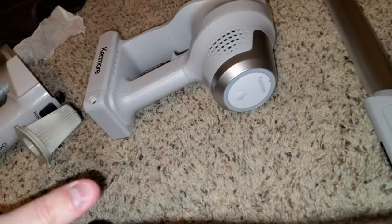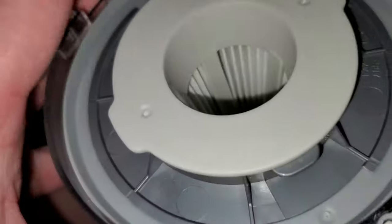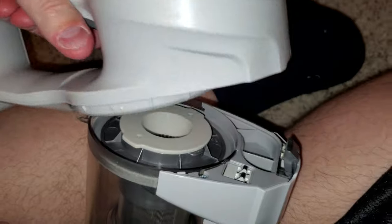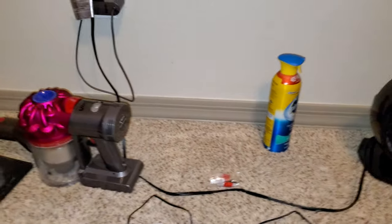They are cheaper, but they're better vacuums. I really hope you enjoyed this video. I wouldn't really recommend this Kenmore — my experience hasn't been good with it. I'm not sure if yours would be any different. I'm going to empty this out and vacuum the inside with the V7 before I return this.